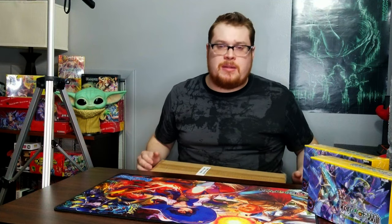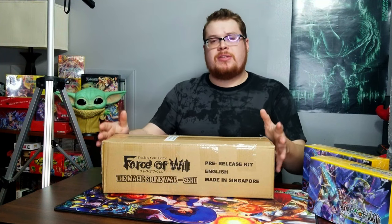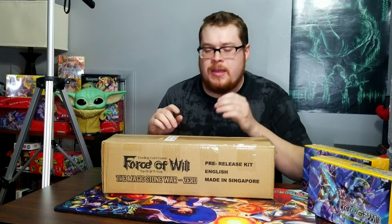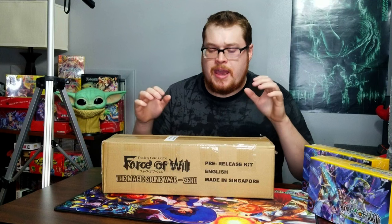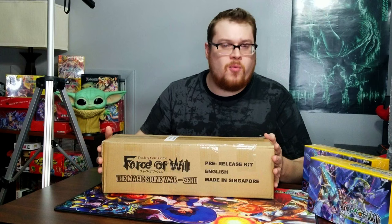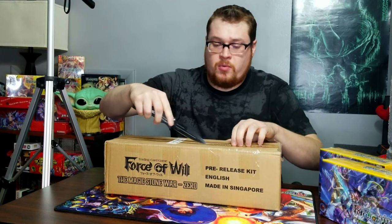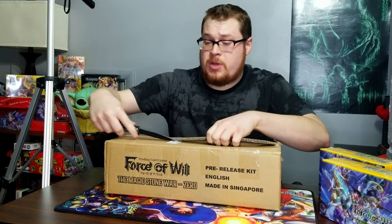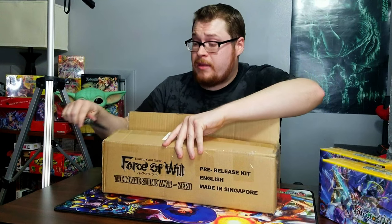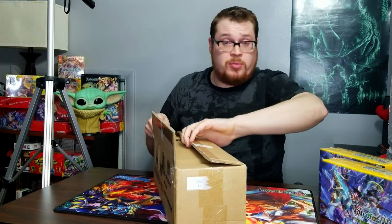Welcome back everybody, it's time to lock down another booster cracking Sunday. Today I just got something in the mail — it is the pre-release kit! That's right, the Magic Stone War Zero pre-release kit. It's time to upgrade our play mat, get some new promo cards, and just open a ton of packs. The set has already pretty much sold out in a lot of places, prices have already gone up, and this is hard to come by.